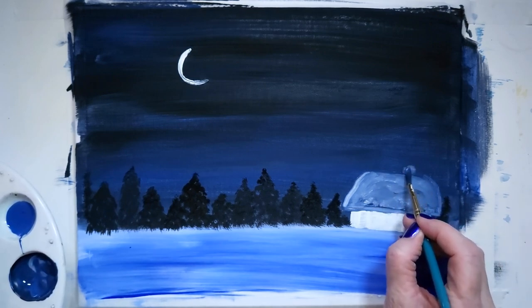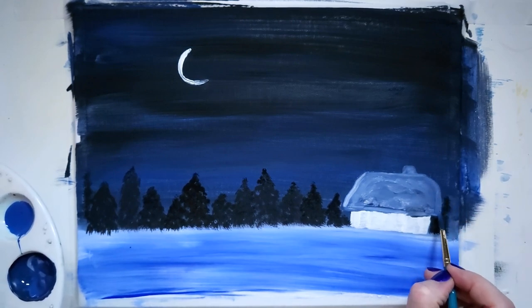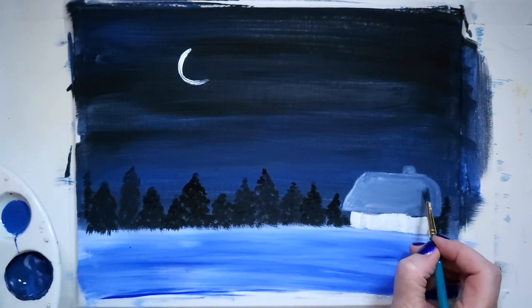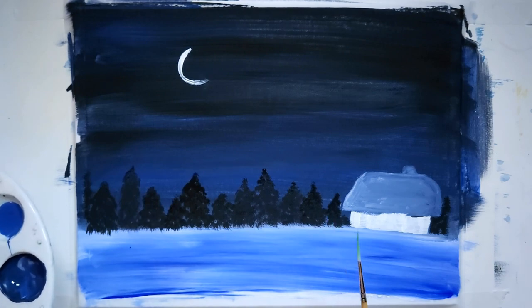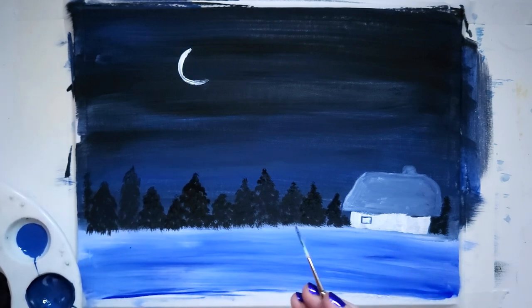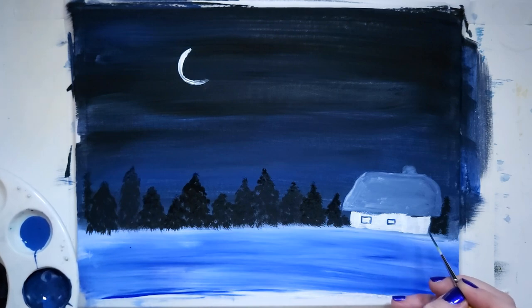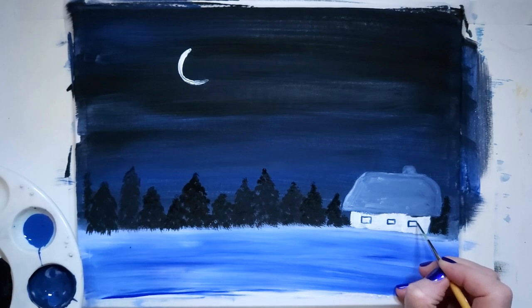I want to see that chimney too. Now I'm taking the fine liner brush again with a little bit of the same blue color because I want to make a little window or a couple of windows. I'll do two little windows here — maybe three. Let's do the three rule.